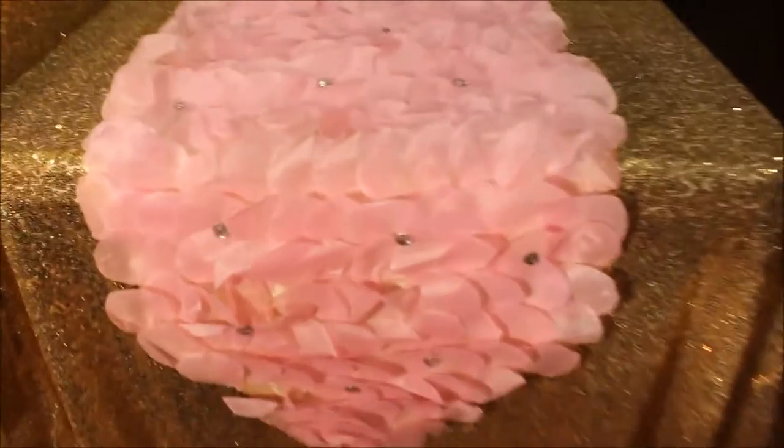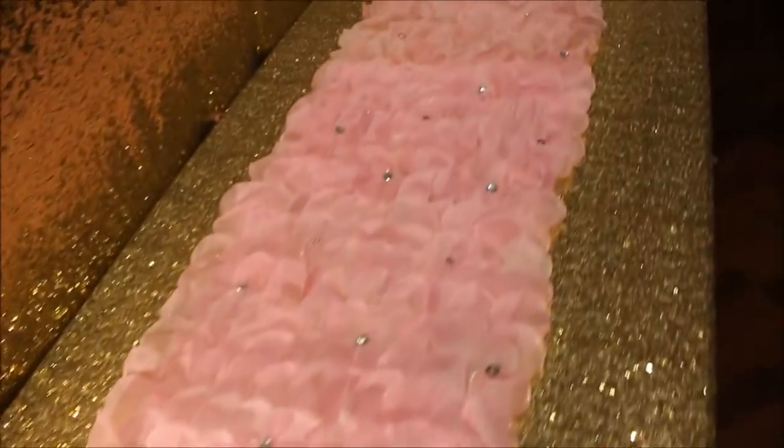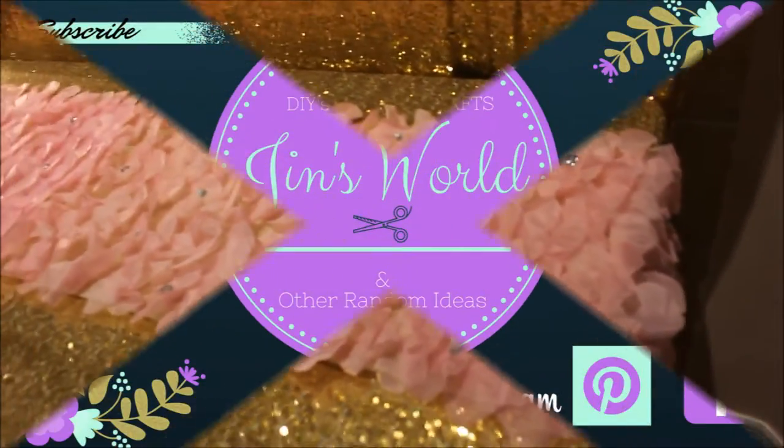Alright, here is the finished look. I apologize for the shaky cam — I'm still trying to learn how to use this camera. But I hope you guys get the gist, and I hope you guys really enjoyed this DIY. Let me know if you want to see anything else. Thanks for watching.